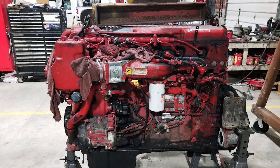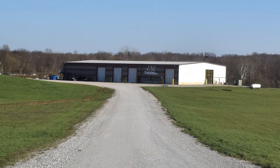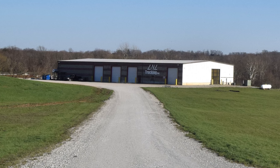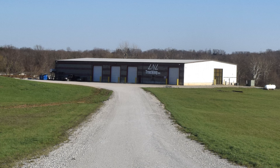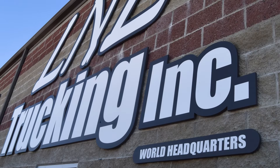It just blew coolant out the pressure relief on the radiator. The last time we pulled an engine out of the truck frame, we had a wrecker service come in and pull it out — that's been ten years ago.